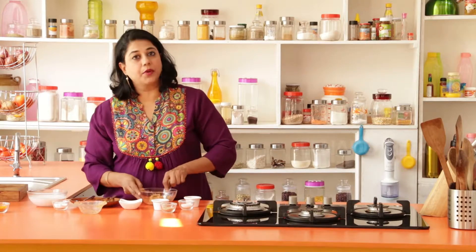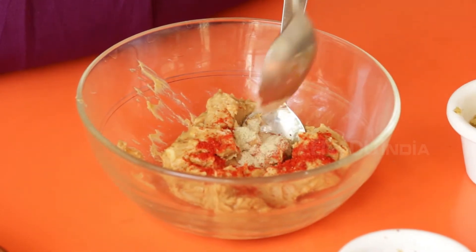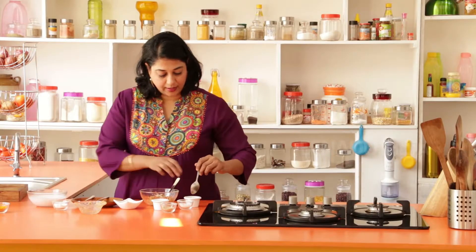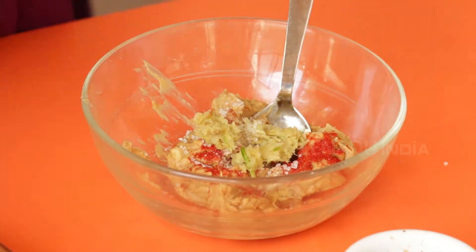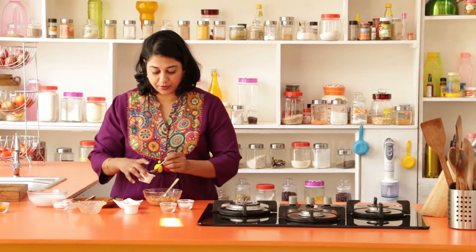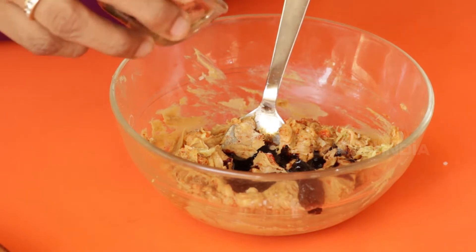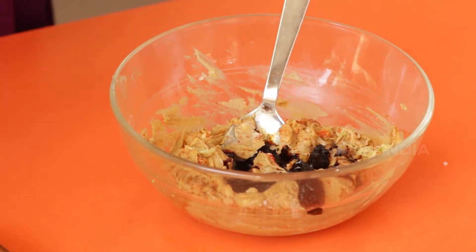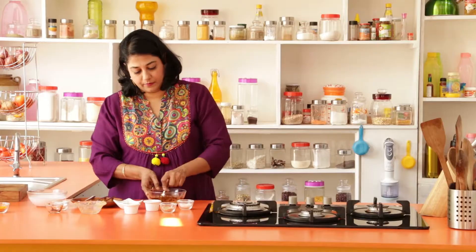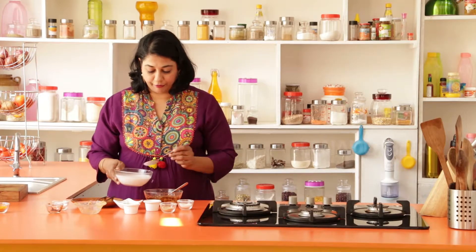Now add the peanut butter because we're going to be making the peanut sauce. Add a little bit of chili powder — this gives it just a little bit of heat. White pepper powder gives a wonderful smoky flavor, along with a little bit of sugar and some well-minced garlic. Mix all this, then add your soy sauce — about a teaspoon or two — and a little bit of tamarind pulp to give a nice sour zing to it. Gently mix everything in and add about a third of a cup of coconut milk.